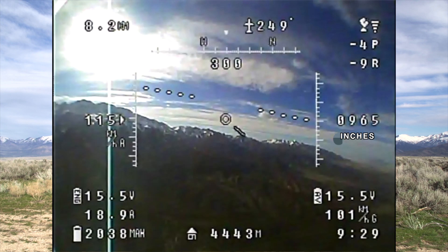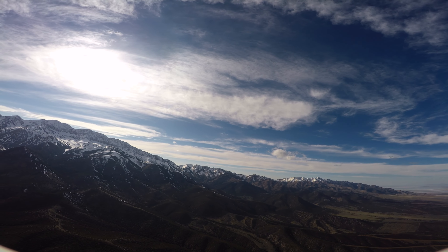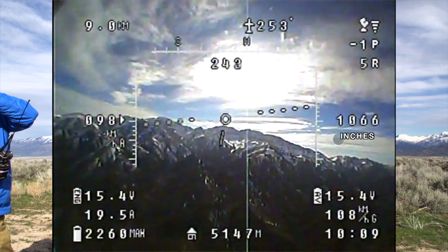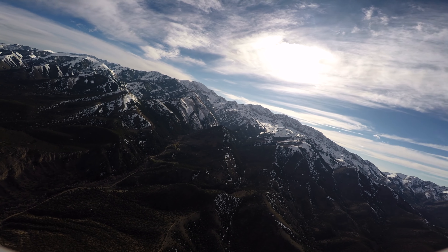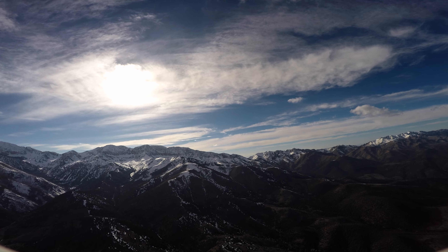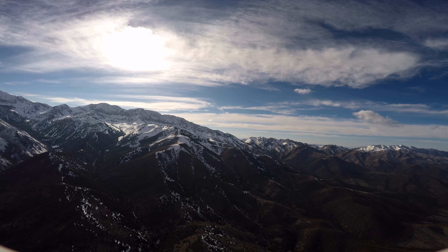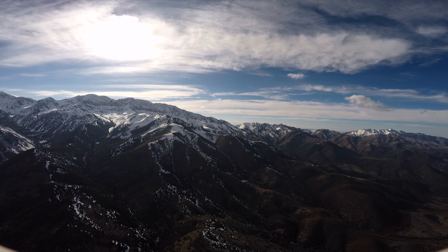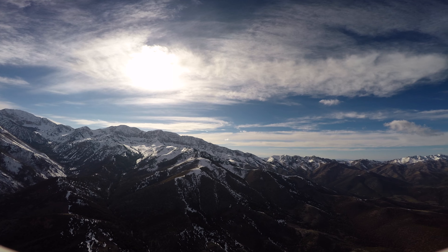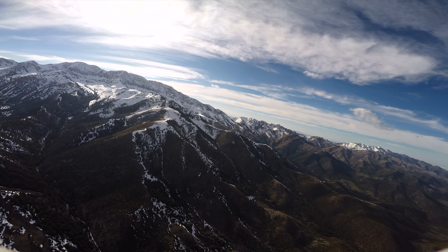I'm going to bump up my throttle a little bit and start to climb more, just because it's pretty windy and I don't want to get in turbulence from these mountains. I'm recording the FPV stream on this little monitor over here; it seems to be working pretty well and it's also a good backup in case the goggles fail. This mountain range I'm facing right now is called the Stansbury Mountains. The peak right in front is an 11,000-foot peak and it's just surrounded by desert — the Great Salt Lake desert specifically — so it's kind of really remote.